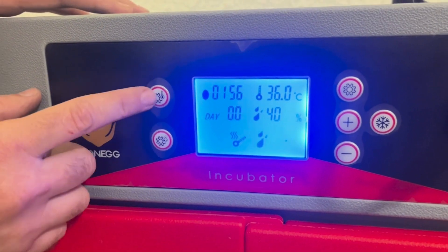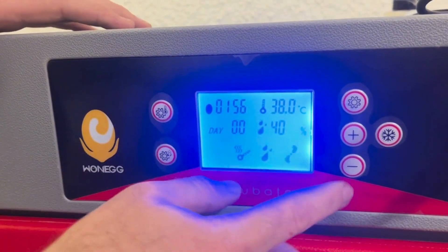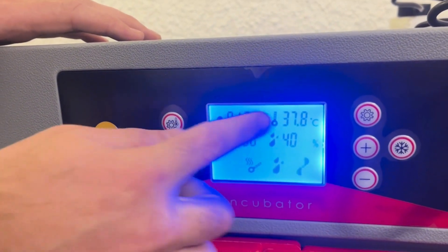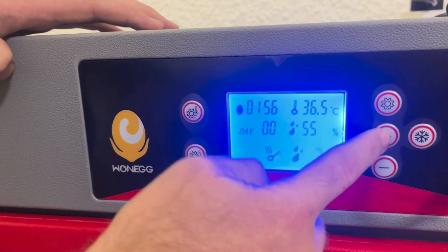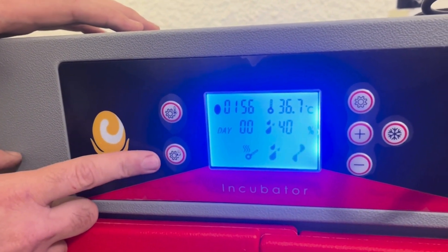To set the temperature, we press this button right here. We can see it's set to 38 degrees — we'll make it 37.8. We press Set again and that's saved. Let's go to the humidity. The humidity is set at 55 — let's make that 57. We press again to set.